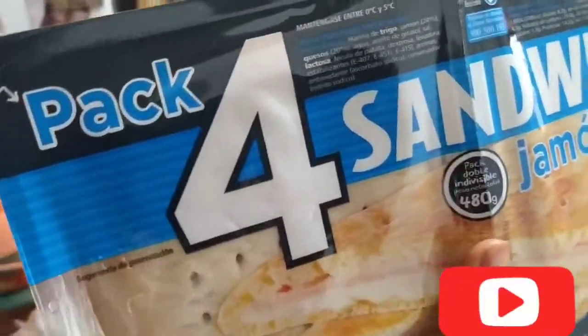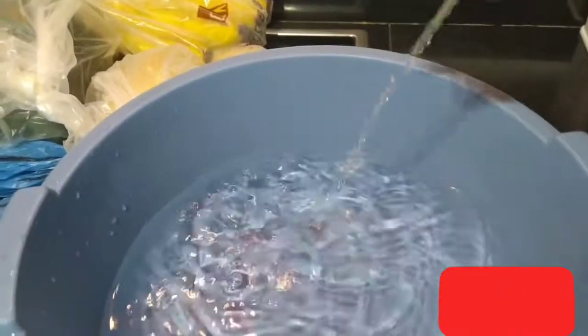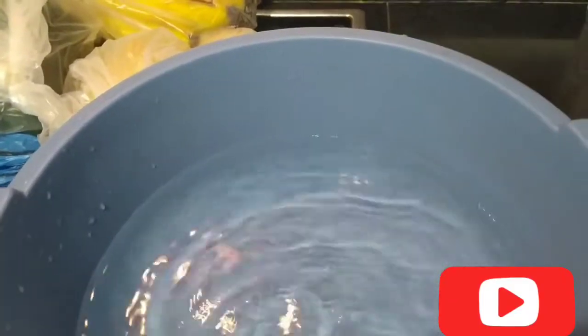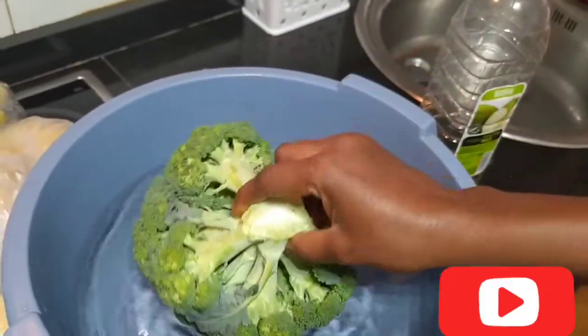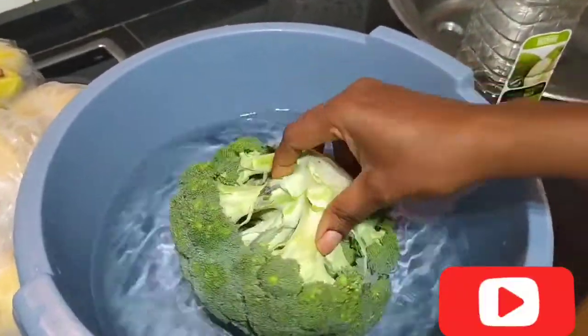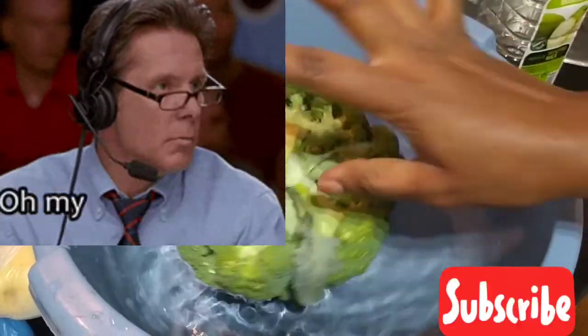I put it inside the fridge. This is the way I wash my fruits. I put a little vinegar inside the warm water, okay. I put my grapefruit inside, to soak it. I add water to it and leave it for around five minutes, then I'll come and wash it. If you soak it...